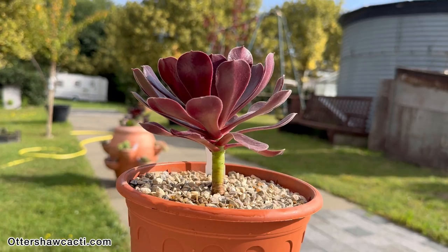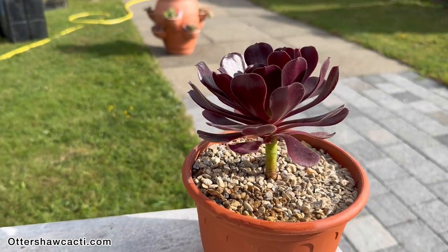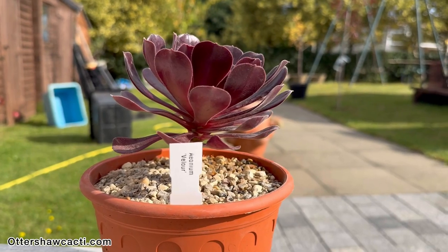And here we have our finished potted up succulent. Leave your succulent on a nice sunny windowsill or outside during the summer, to give it as much UV light as possible.